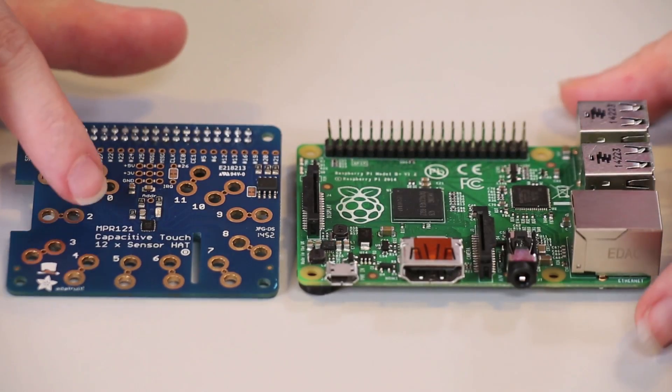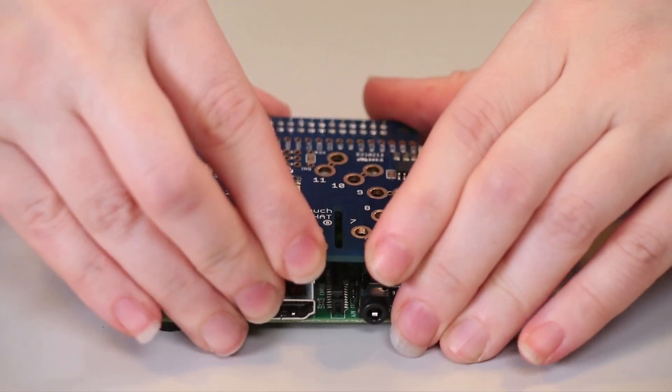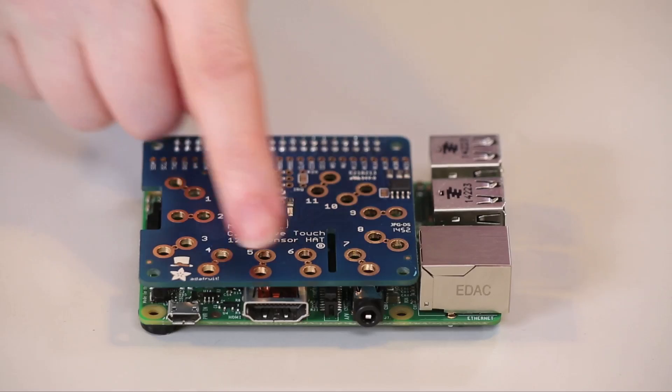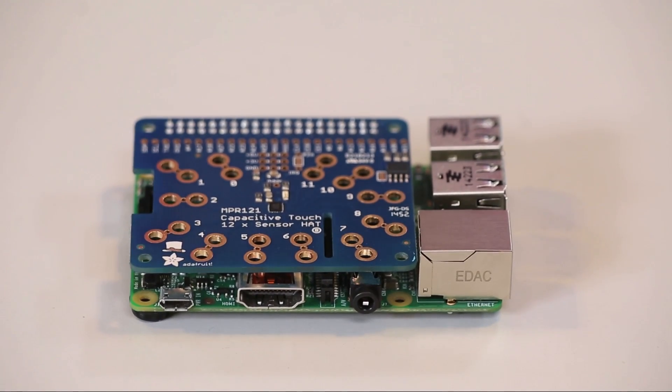Today we're going to be showing off the Adafruit capacitive touch sensor hat. When plugged into a Raspberry Pi, this adds 12 channels of capacitive touch sensing. That means that it can detect when a person or animal has touched one of the contacts.